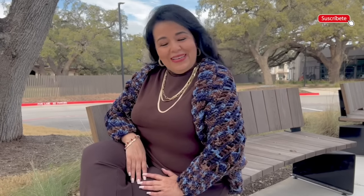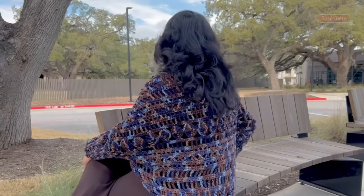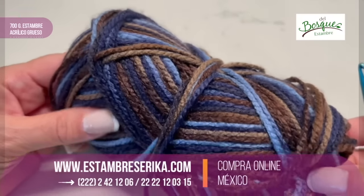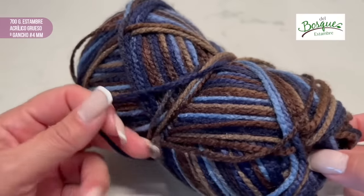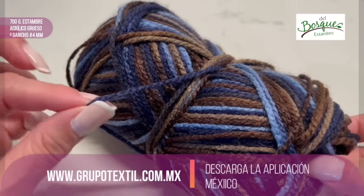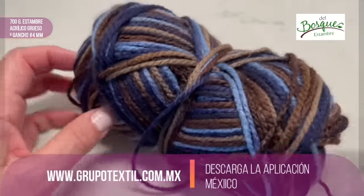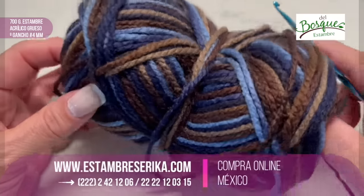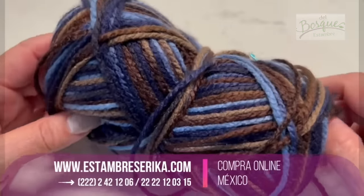I will give you first the material list and then all my secrets and tips. I think this sweater is perfect for any size. You will need 700 grams of this material that is between medium and bulky, and a crochet hook that is number 4 mm.